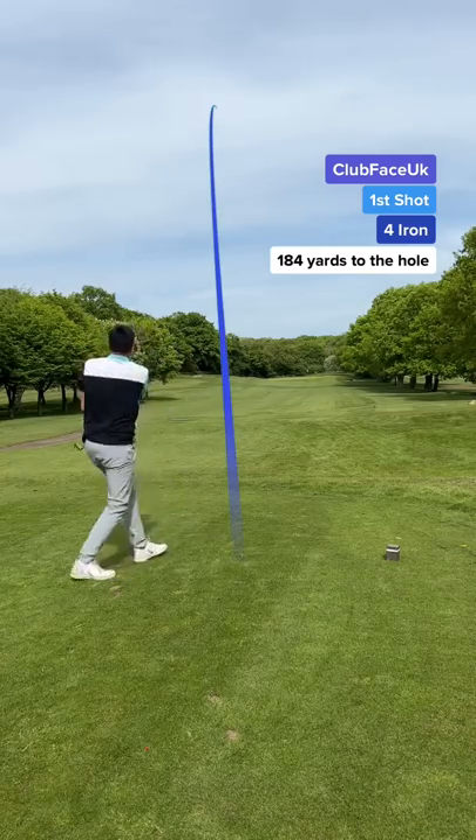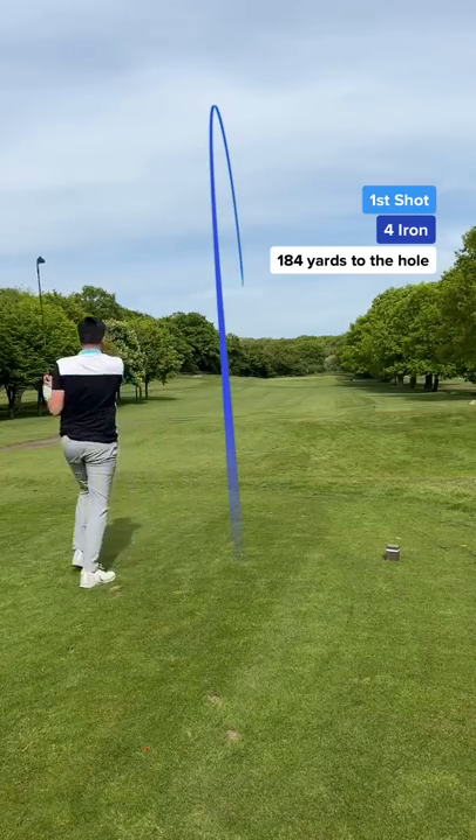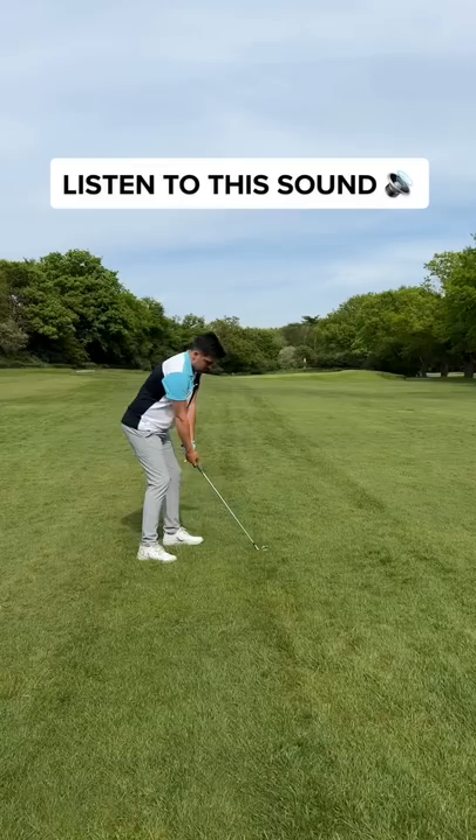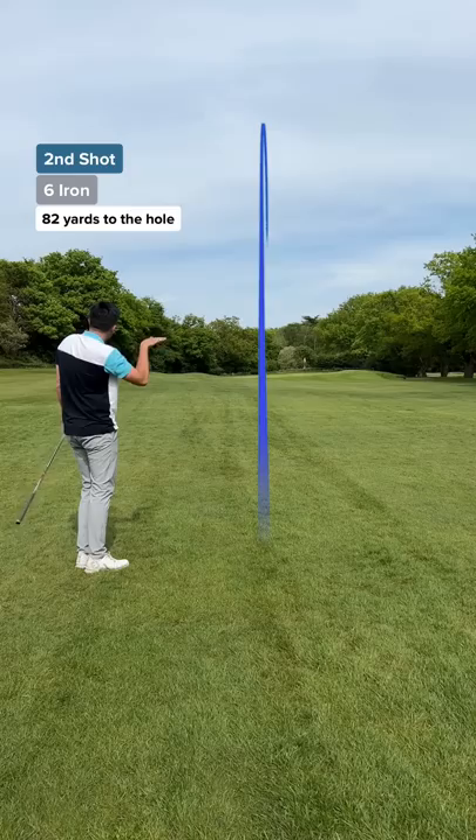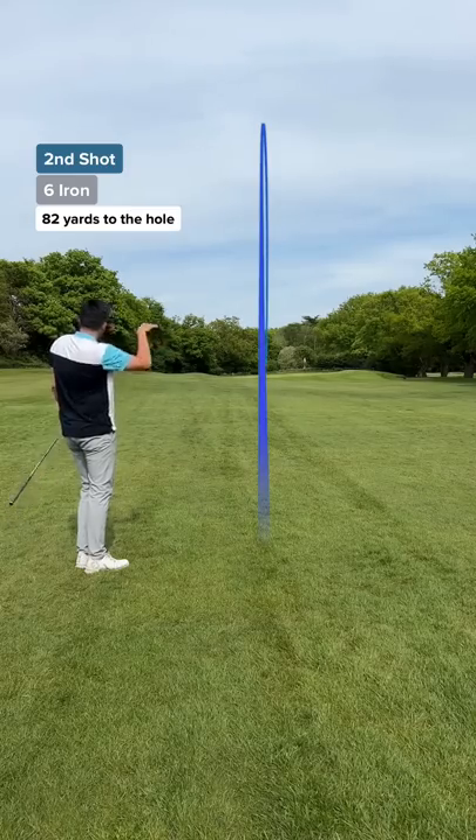My first shot — wait till you hear the sound of this ball. It goes nowhere. Listen to this. What's better, the sound or the shot? I found the green. We have a chance.